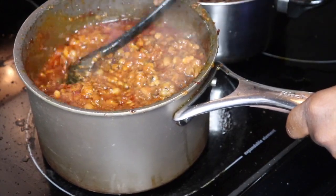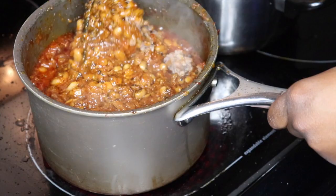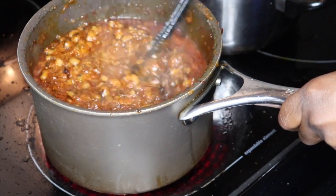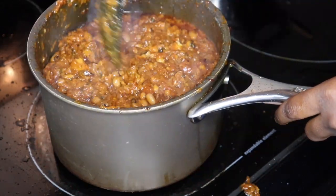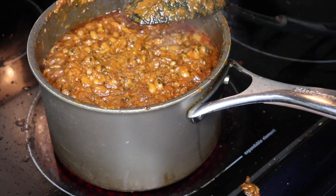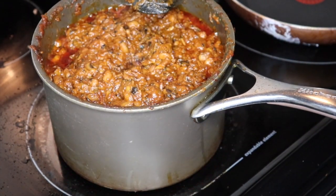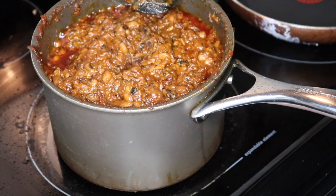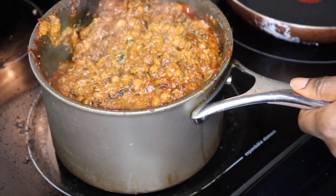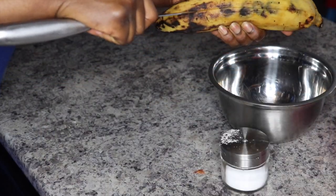I don't add all the beans at once because you need to gauge whether you'll need all of them. Personally I do not like bean stew that is so thick you can't pick it up — I like it a bit runny. You see the consistency? Just gauge how much beans to add. You see the red oil? That's when you know it's going well. Keep stirring. After adding the beans, cook for about another 20 minutes — in total the beans took about an hour.